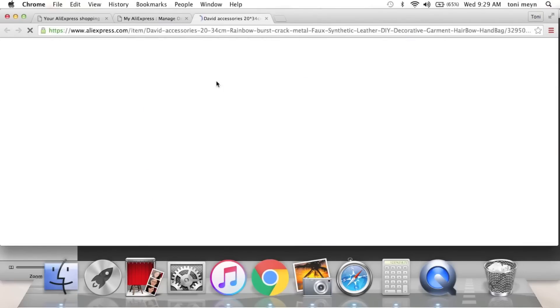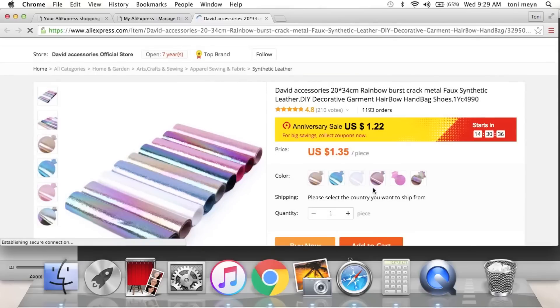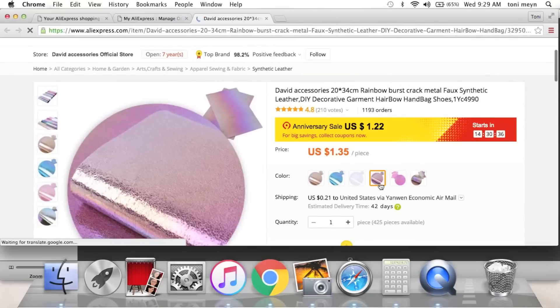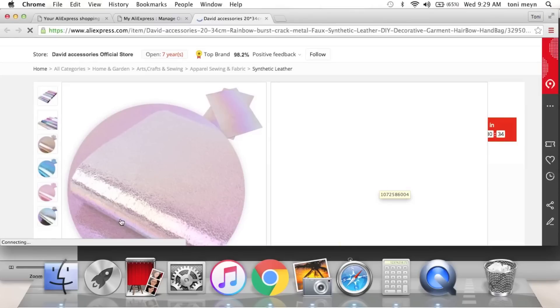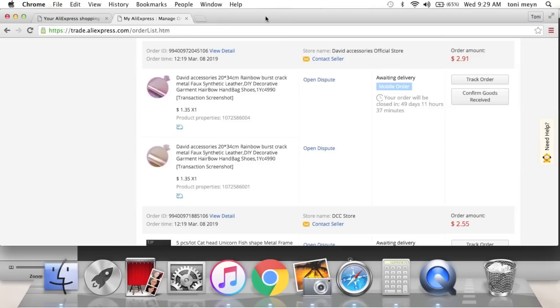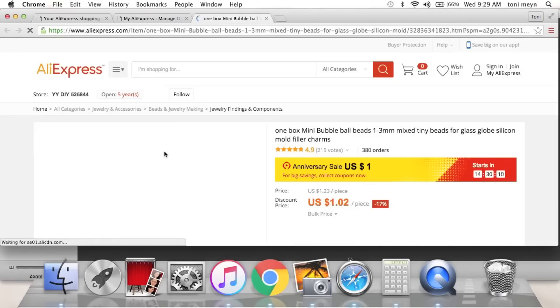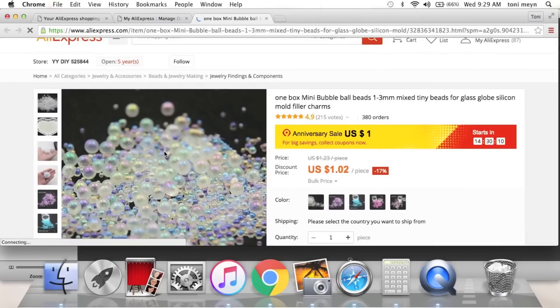I haven't received this one yet, but I got this faux leather — look how cute, it's just stunning. It's basically a faux leather and you can make bows or die cuts with it. Super excited to get that. I got two different colors as you can see — the pink and these others.